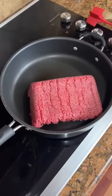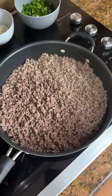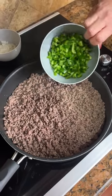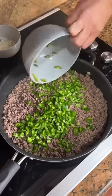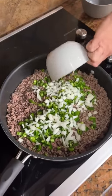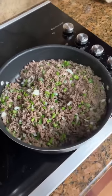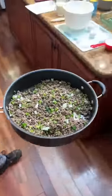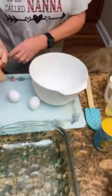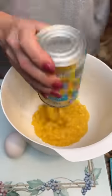Now for another recipe. A couple pounds of ground beef — we're going to brown that up. The meat looks nice and brown. Now we are going to add four chopped jalapeños and about a medium onion. I'm going to let that simmer on here for a few minutes. Looks good. We're going to set this aside while we make the batter.